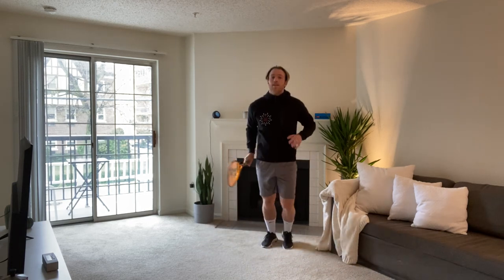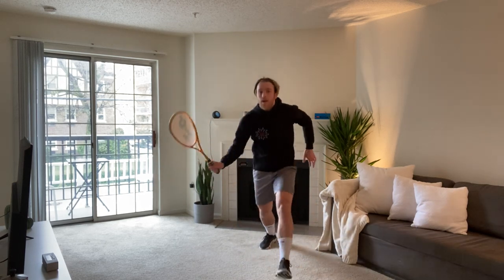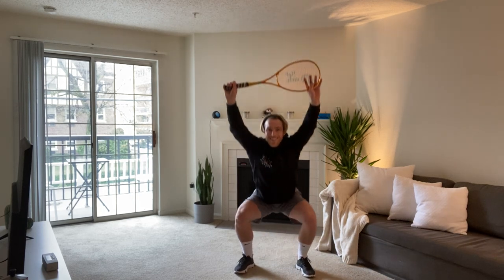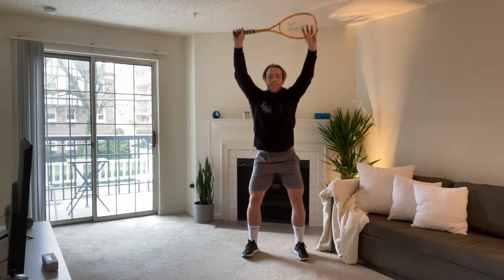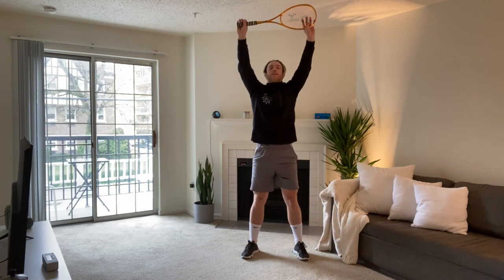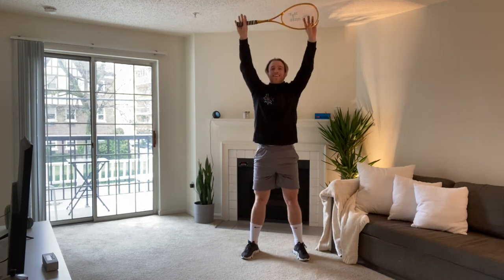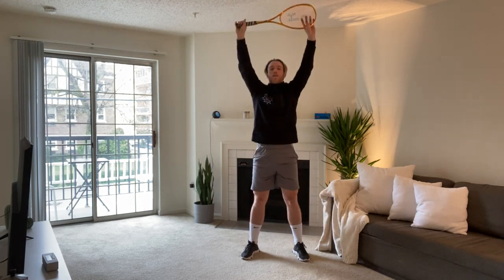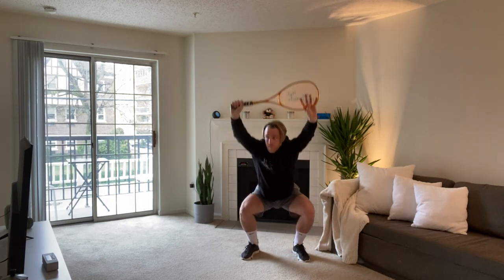In 10 seconds, we're going to go into 30 seconds of squats with our racket over our head — overhead squats. Three, two, one, let's go. Nice. It's just a warm-up, not about how fast you can do this. Make sure you're doing the exercises properly. Really good stuff. Halfway through, Oli.